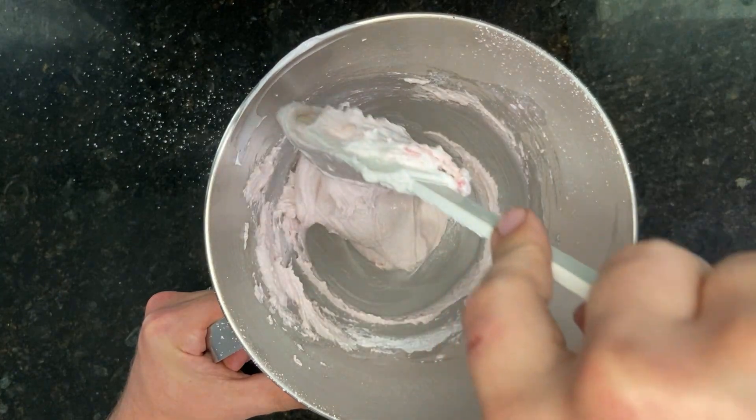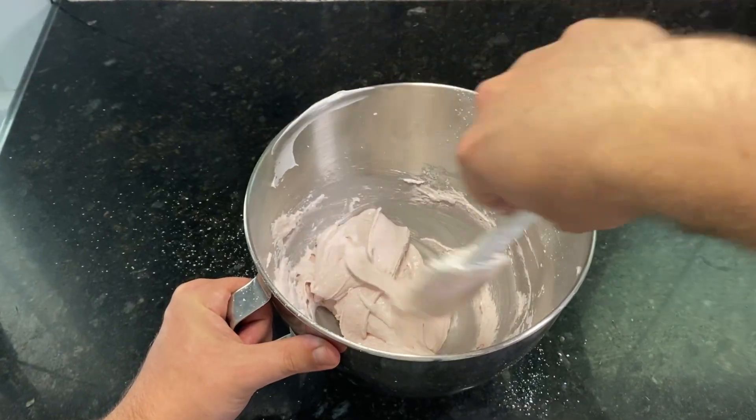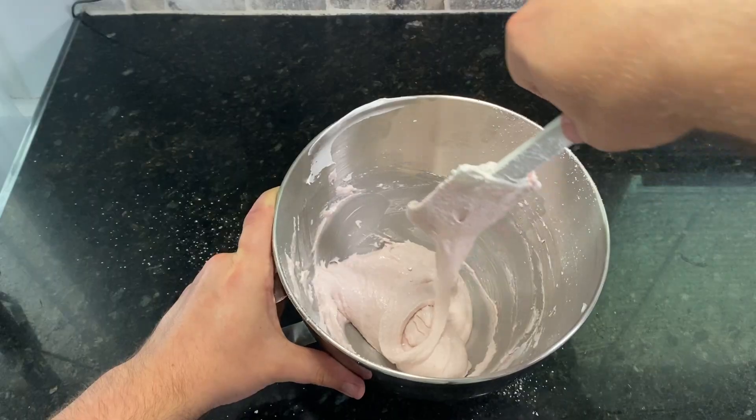One strategy to tell if you're done is to try making a figure eight out of the batter. As soon as you're able to pull up batter and let it drop into the shape of a figure eight without breaking, then you're ready.